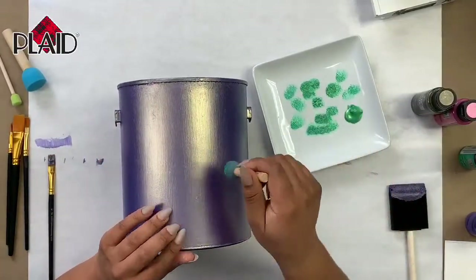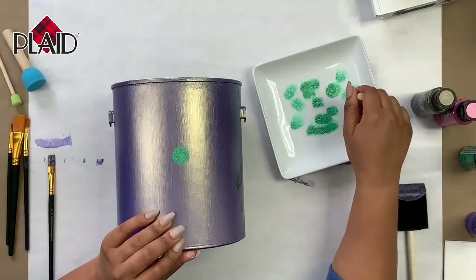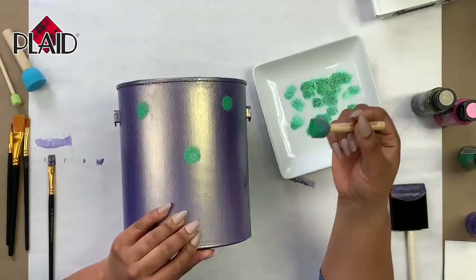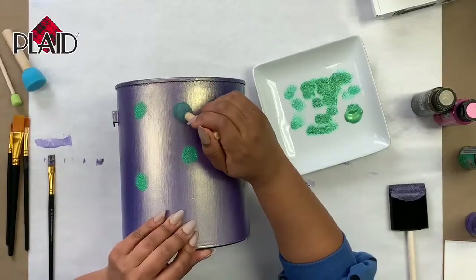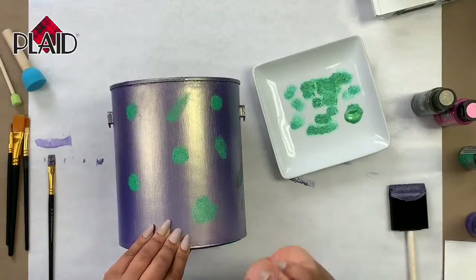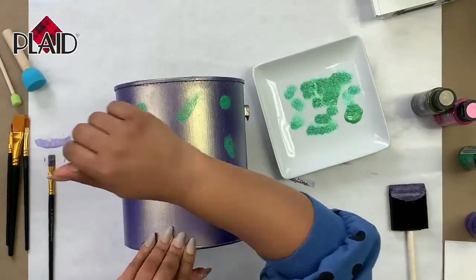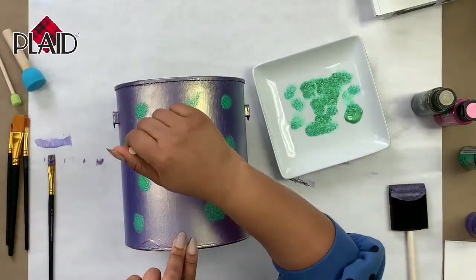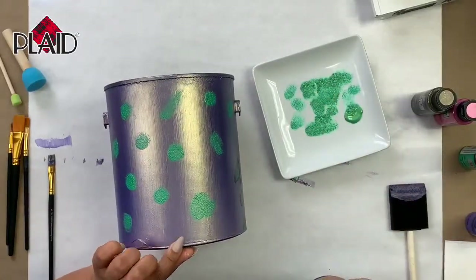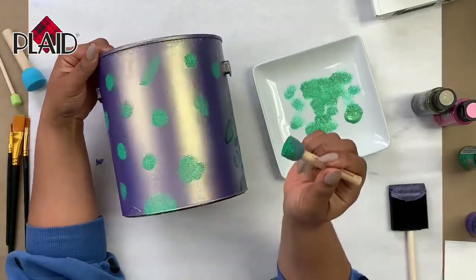For the spots, if you have a circular sponge brush at home I would suggest using that — it makes it a lot easier to make your spots versus trying to use a flat brush and create perfect circles. As crafty as I am, I am a horrible drawer, and that's actually why I like doing this pattern because it's supposed to be imperfect. So we'll start with our first cheetah dot, add them randomly all over, and you can even make irregular shapes with your brush.